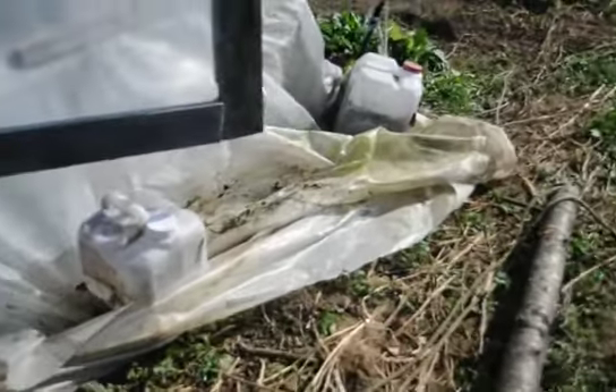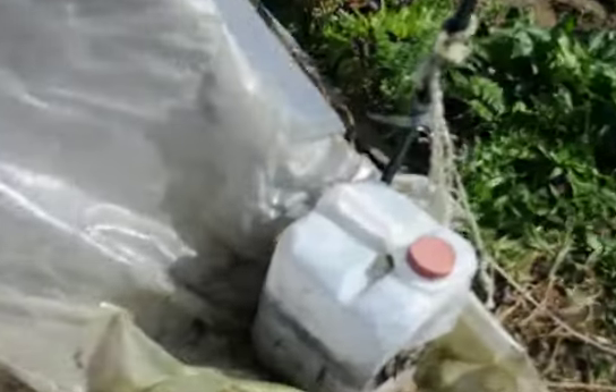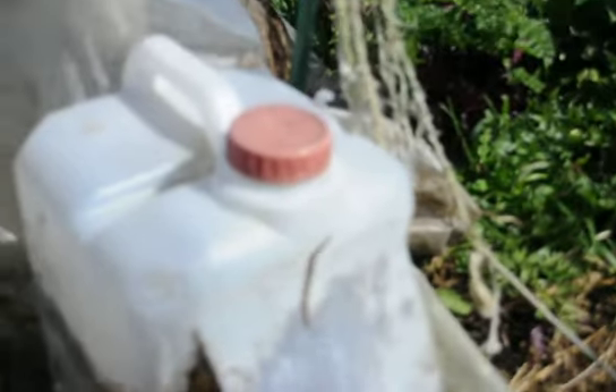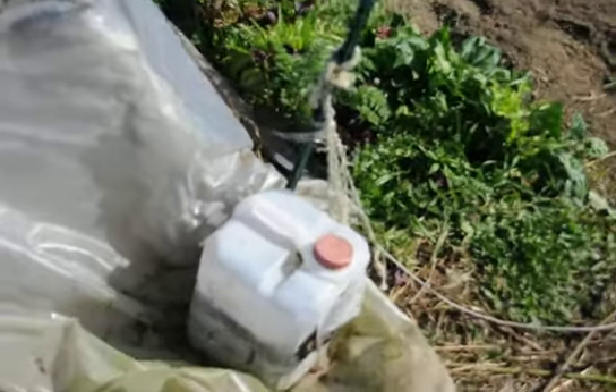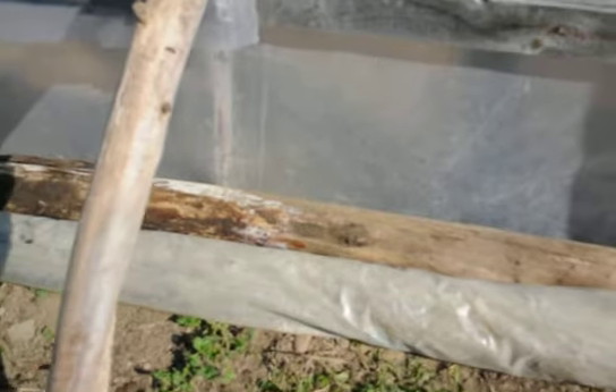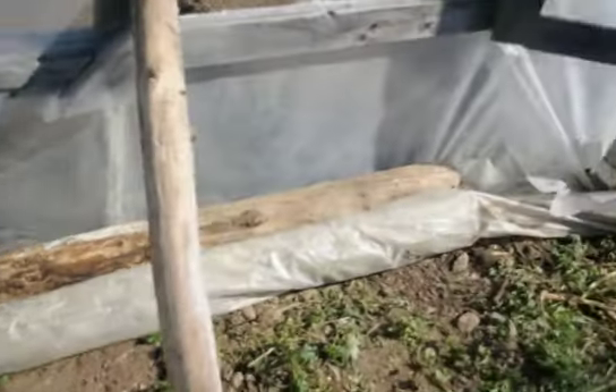I put some sand or soil into them, and I cut them — I cut them and leave the top. You can see this one's breaking down, but the idea is I cut it so that it sheds water, because it'll burst open if water gets in there and freezes. I use those for weights to anchor down the plastic.